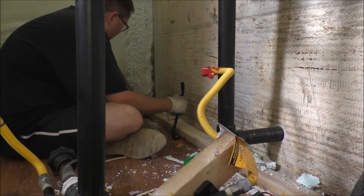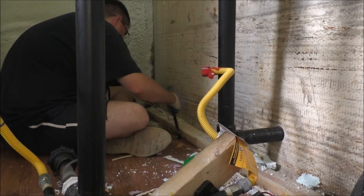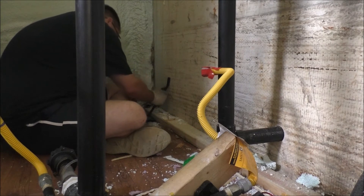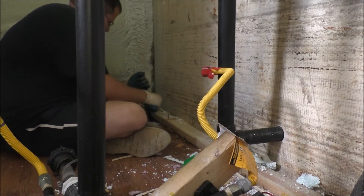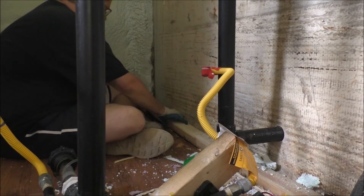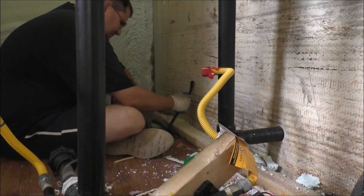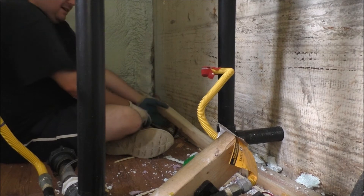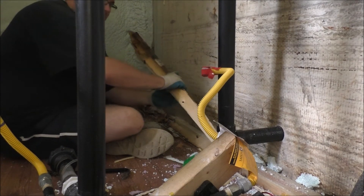Look at the nasty in here guys. Oh holy crap. Oh yeah, that's wet rot. That is tough guys. Look at it — that's mold, that's wet rot.